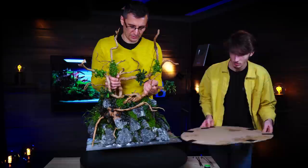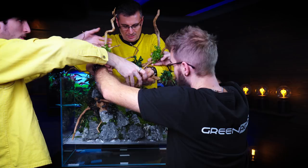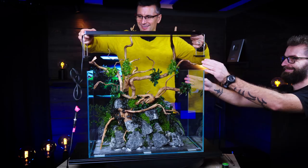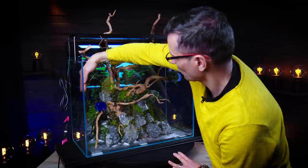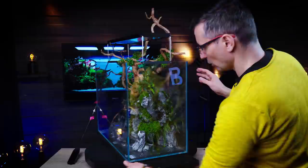So I'm going to lift this, remove the stand, and then bring in the aquarium. There you go — we bring in the ADA 60H tank. Let's not scratch the glass. Perfect. Now the moment of truth — voila! You've got some space for maintenance on every side: space here, space there, space on the right, and also space in the front.